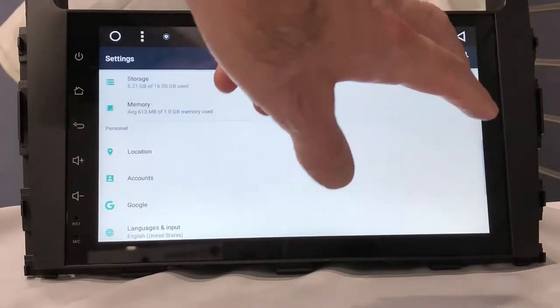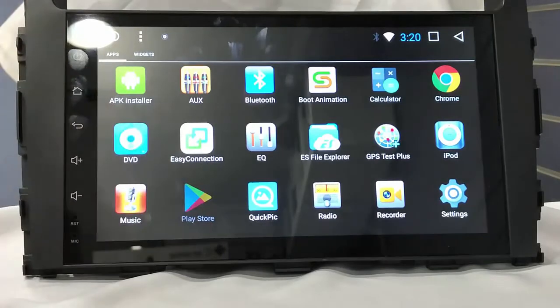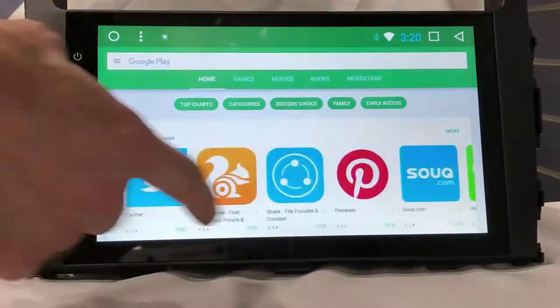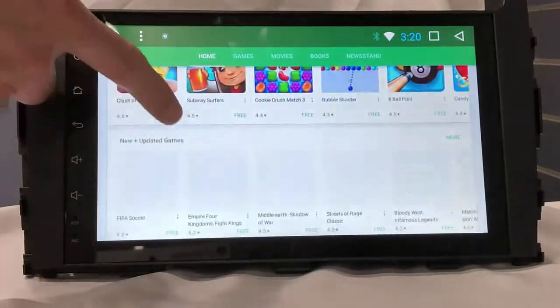Then you can go to the Play Store and download any apps you like. This is a fully featured Android version — you can get Facebook, IMO, Instagram, Ping, Messenger, YouTube, games, and more.